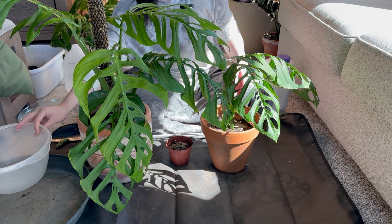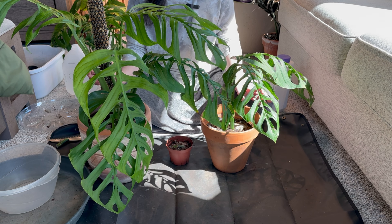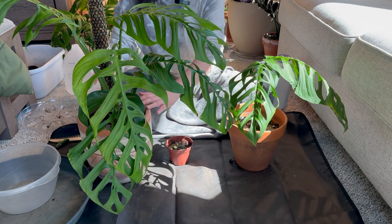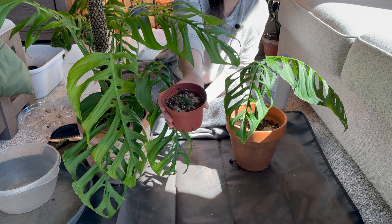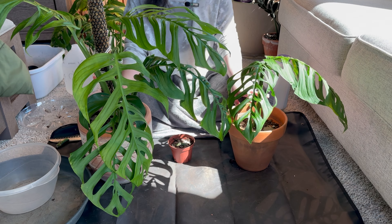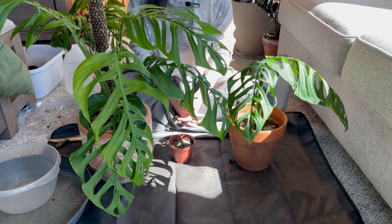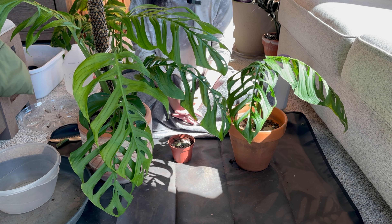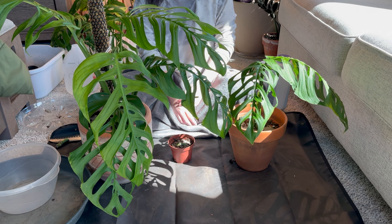Got lots of mess but we're done! This is the butt cut, this is the mama one that I'm going to put in my living area — it's going to look nice in there — and this is the whip stick with a little bit of roots. I'm finally done and I'm so happy to get this plant settled on its place with all the propagation, repotting, and everything. Thank you so much guys for watching until the end. If you have any questions just ask me in the comment section. I'll see you in my next one — bye!